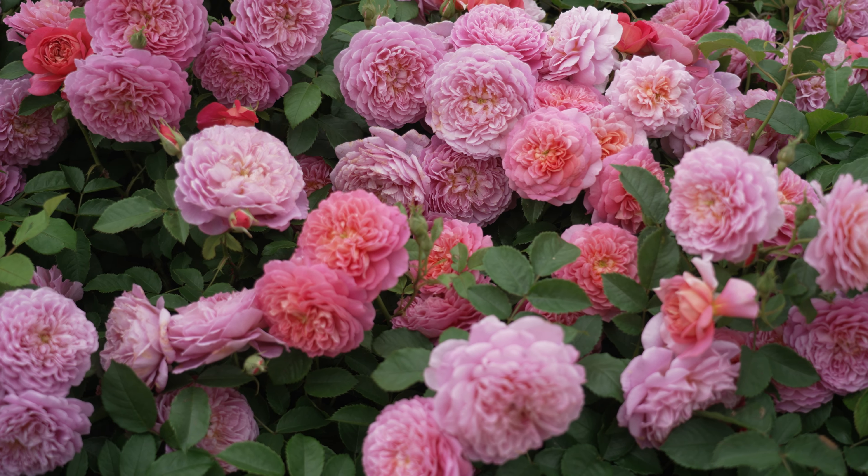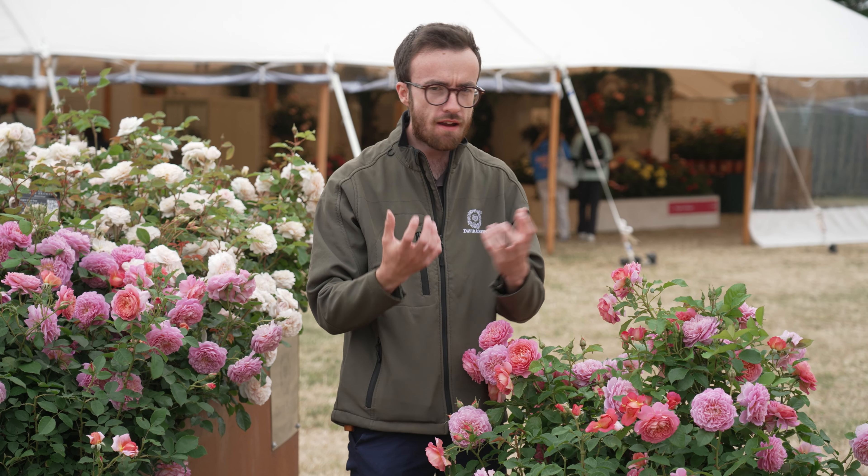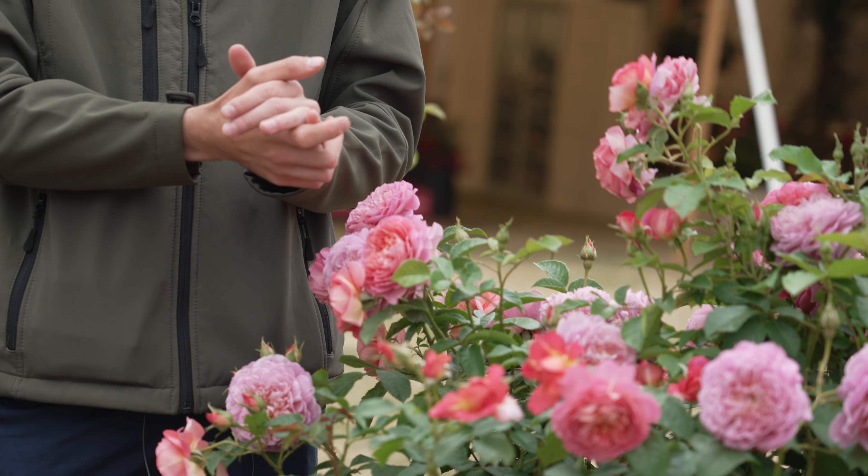It has a wonderful fragrance — a light to medium tea fragrance with hints of meadow hay, very fruity as well, which makes it really accessible.